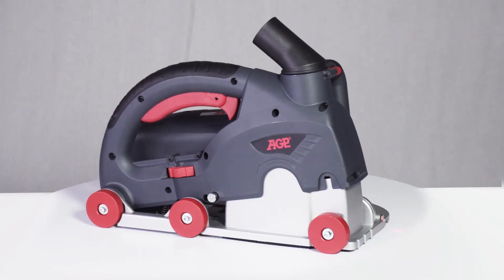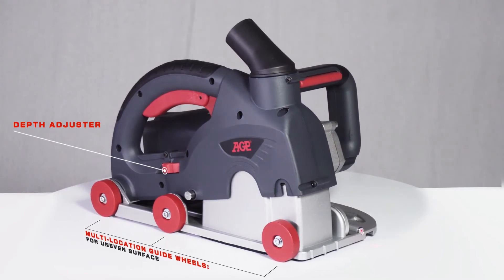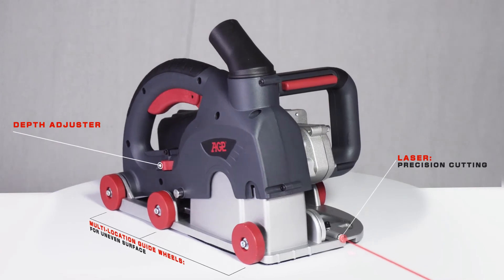For optimal usage, the CG150 features a graduated depth adjuster, multi-location guide wheels for uneven surfaces, and a laser for precision cutting.